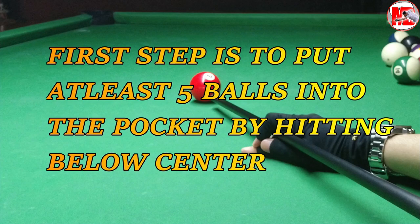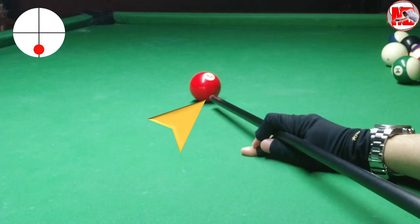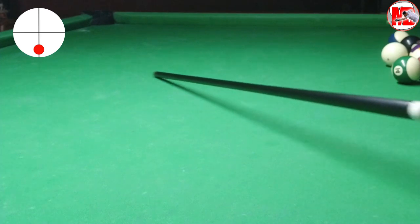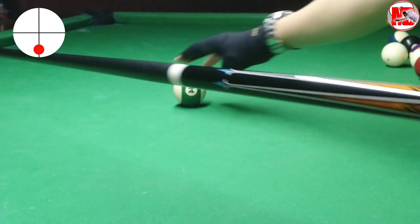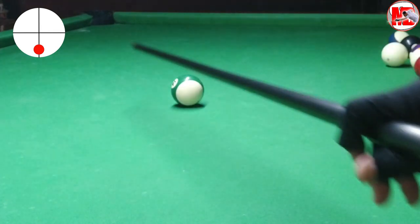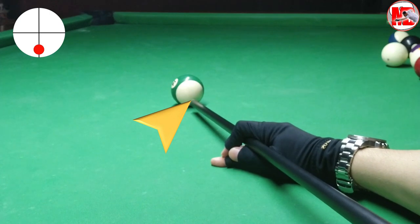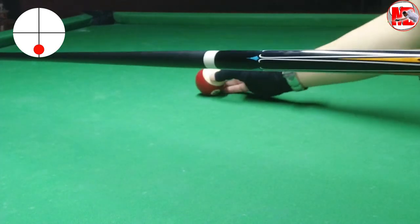The first step is to put at least five balls into the pocket by hitting below center. This is the fundamental of drawing shots I discovered when I was playing. Theories from YouTube are good, but if you don't put them into practice and you don't have the muscle memory, it would be futile. So once you watch this video, jump into the pool table right away and start practicing.